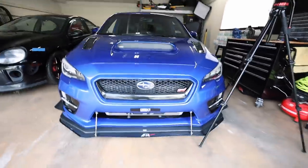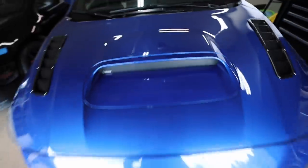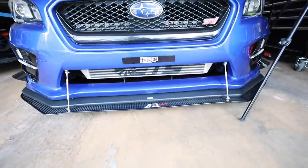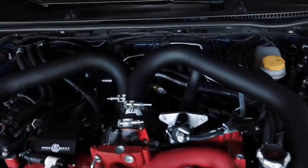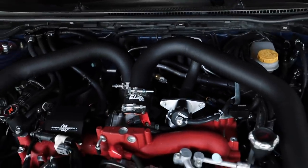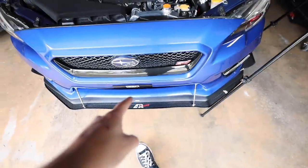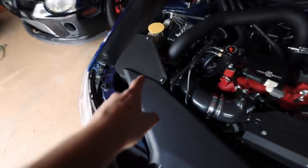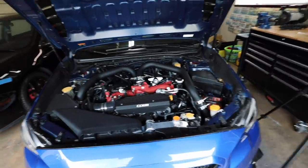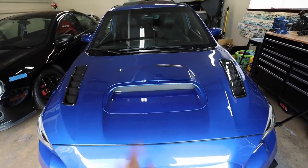It definitely does the job — the hood scoop is blocked off and it's on there pretty strong. I do notice on the edges you can push it in a little bit, so air might still get through. I might add some weather stripping or sealant to seal it up better. With the hood scoop delete installed, no air should be flowing up through this anymore. I'm curious if IATs will drop on the front mount — the IAT sensor is still relocated to the cold side of the intercooler piping.